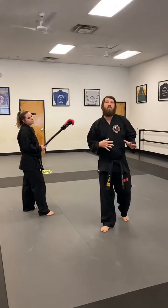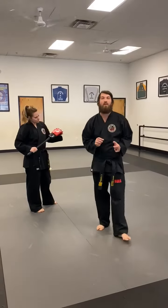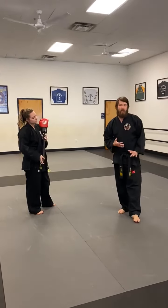Yellow, green, and blue belts — what we're gonna work on right here is a little footwork drill for you guys and a reaction drill.